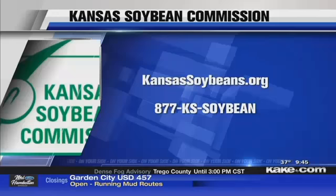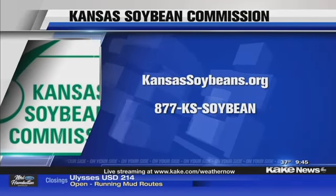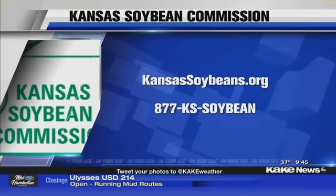I was sick on Monday and Tuesday — if I had some of this, I probably wouldn't have missed Tuesday. I would have been back at work yesterday. But thank you very much. The chicken and dumpling soup is just fantastic. You can find out all of the recipes and so much more information at KansasSoybeans.org, or call the number on your screen. Charlene, thank you as always.